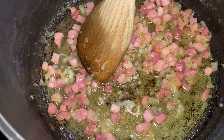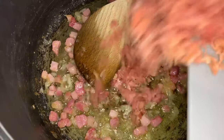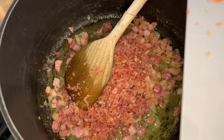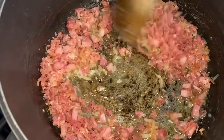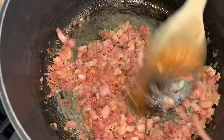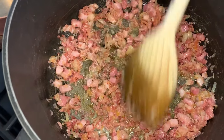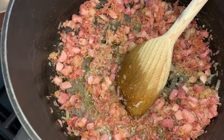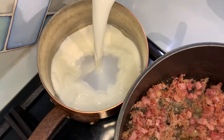The onion is now transparent, as you can see, and that's the perfect time to add the serrano ham. I'm going to cook it for three or four minutes to let some of that fat from the ham render down, and then I'll be adding my spices and the flour. In the meantime, I'm going to start by warming up the whole milk.